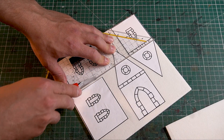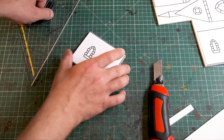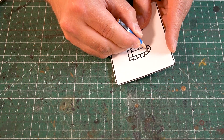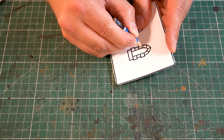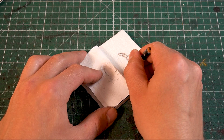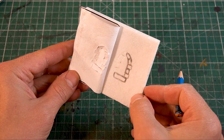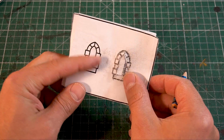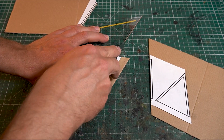The walls are cut out very simply and precisely. Now you can transfer the layout of the windows onto the foam with the pencil technique. The paper of the template can be easily removed afterwards with a little water.